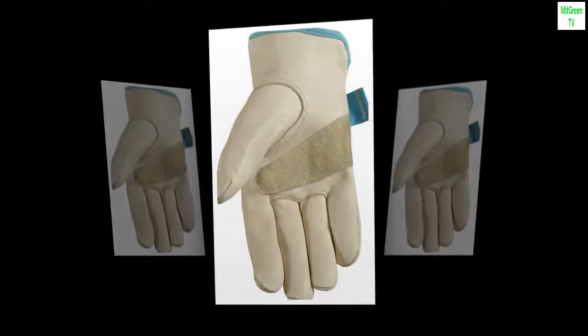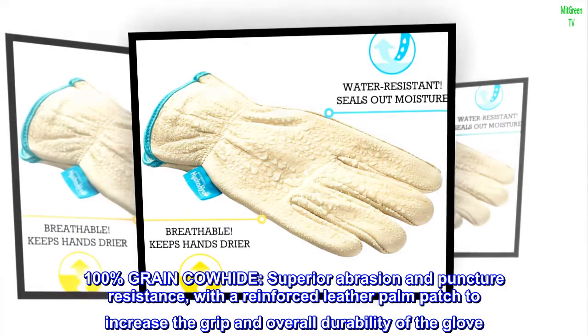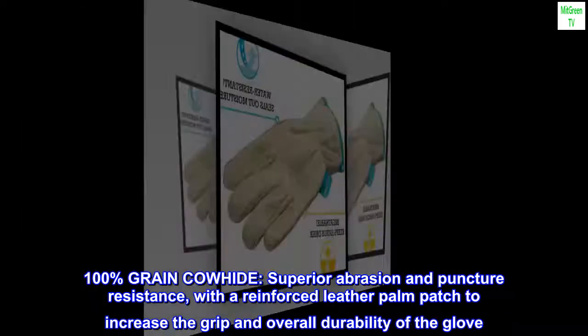Leather. Imported. 100% grain cowhide, superior abrasion and puncture resistance, with a reinforced leather palm patch to increase the grip and overall durability of the glove.